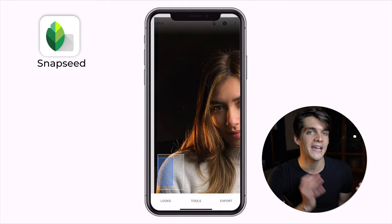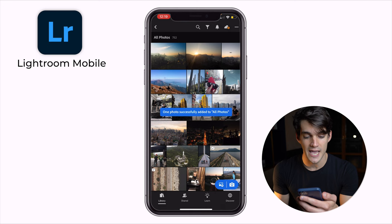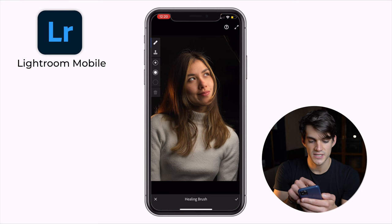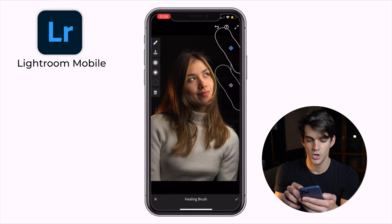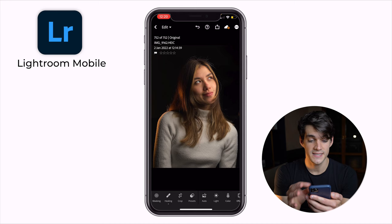Now in Lightroom Mobile, import any photo you have — for example the last one we already edited in Snapseed. Here you can do the same thing: go to Healing, zoom in on the part of the image you want to fix, click and change the dimension of the brush, then click and drag your finger. Lightroom is going to apply a clone from a different part of the image to remove whatever you drag over. Click OK — there you go, it's disappeared.